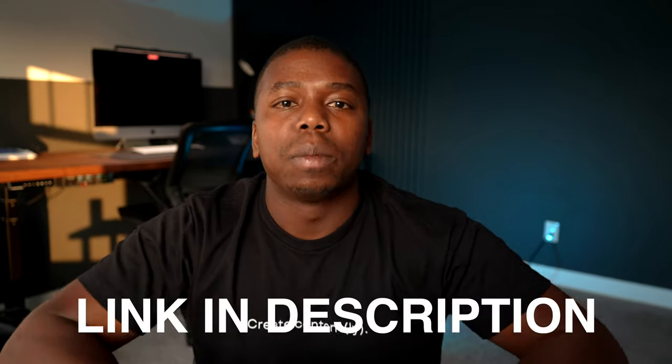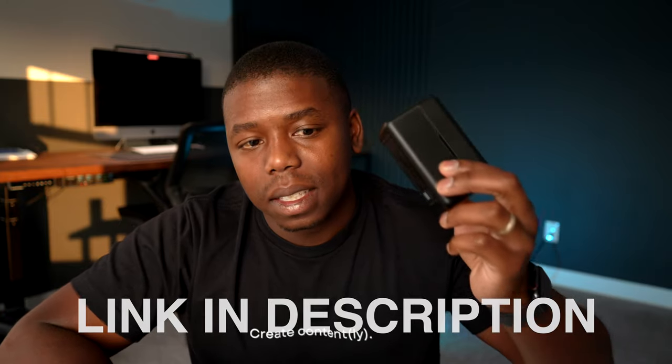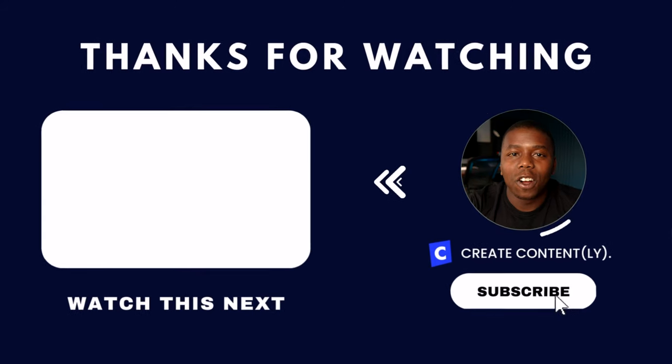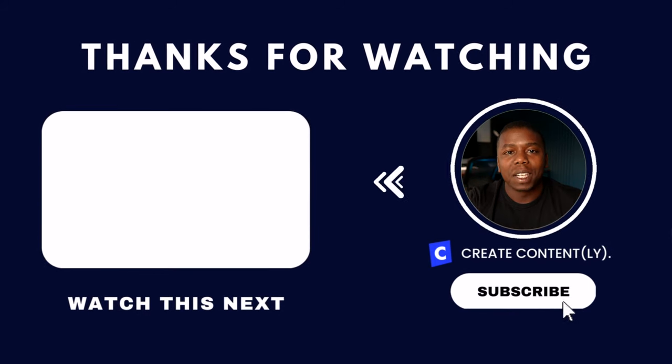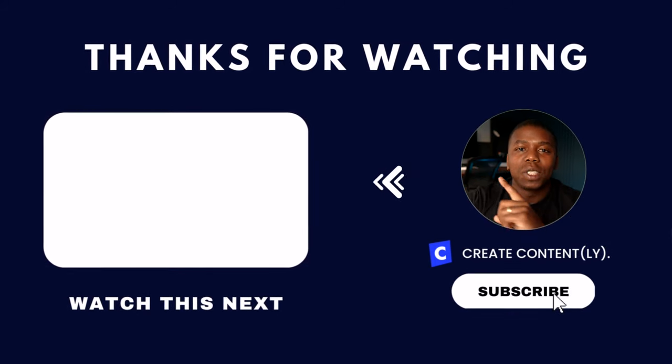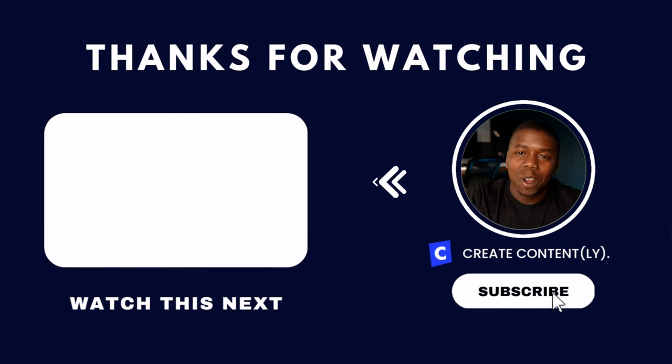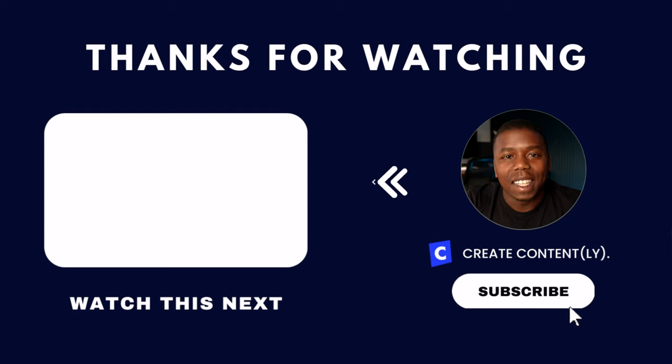Link is in the description below if you want to pick these up. If you found this video helpful, make sure you hit the thumbs up button. And if you're getting your audio taken care of, you'll probably want to make sure you have a good camera too — so check out this video right here where I break down my favorite cameras this year.